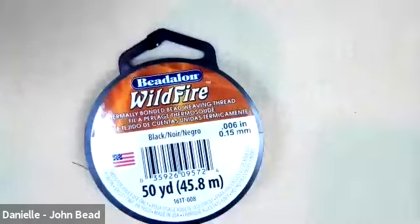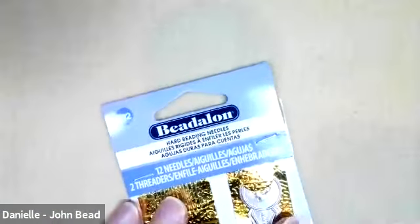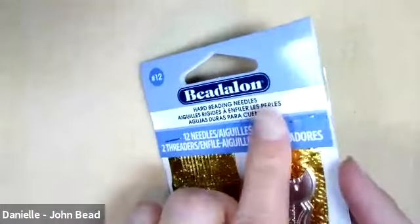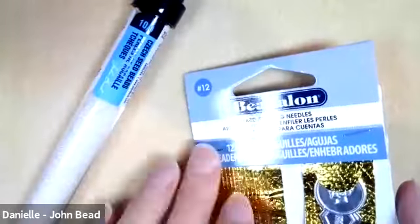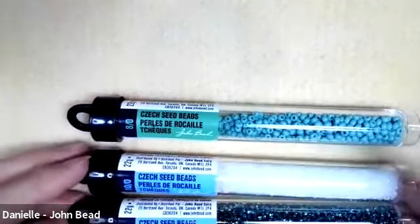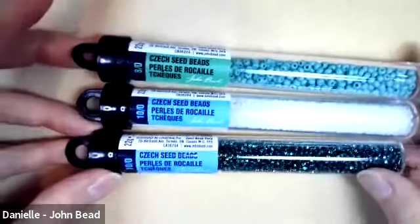So here we go, I'm diving in. For materials, we have the usual thread I like to use, which is the point-oh-six Wildfire. Because there's a lot of passes in this design, I have the size 12 beading needles out. You can probably get away with a 10, especially if you're working with size 10 seed beads versus 11s, but size 12 is recommended. For seed beads, you'll need some size eight seed beads in whatever color you like, and either 10s or 11s — both work really nicely.